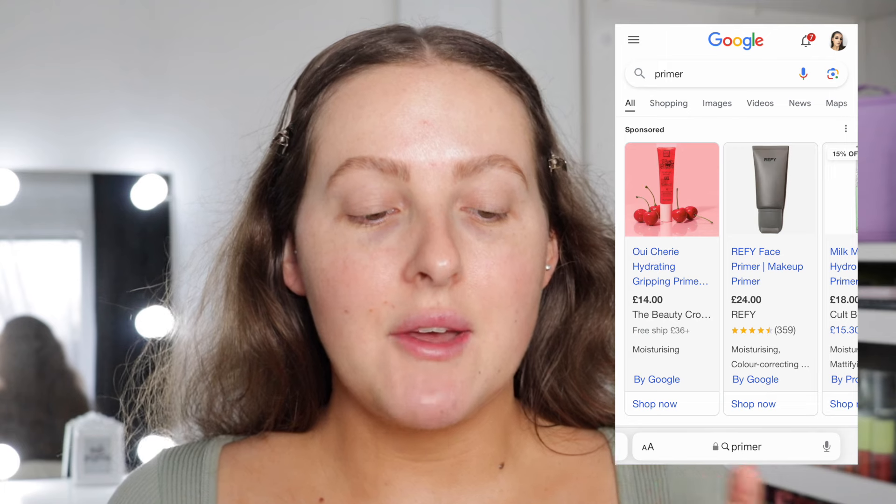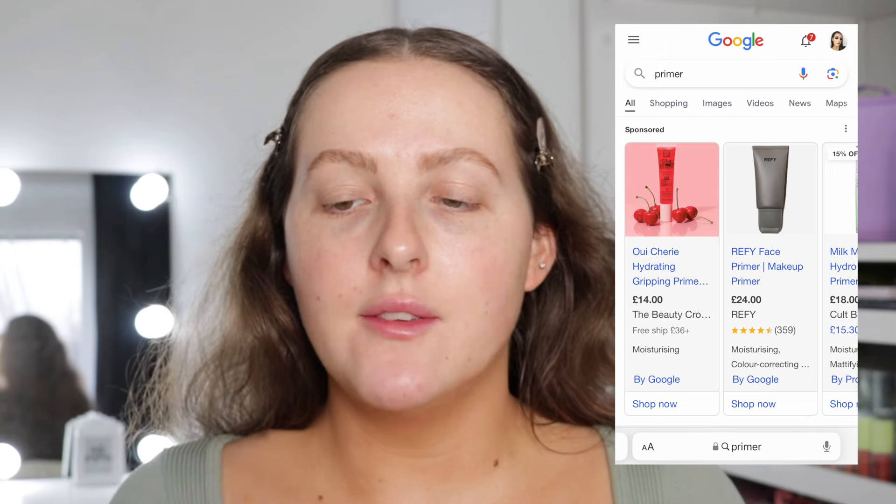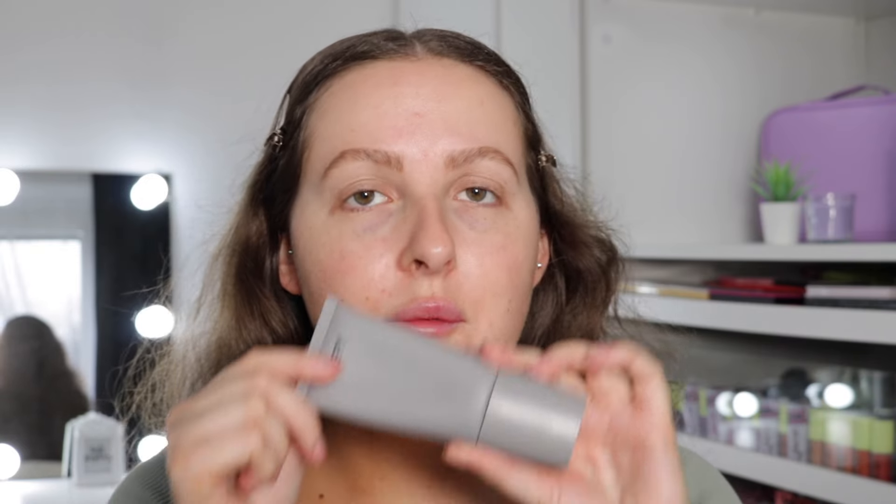I want to do a full face today. I'll put it up on the screen. For primer, it did pop up with two primers. The first one is the Beauty Crop Wishful Gripping Primer — this one is a goodie. It also came up with the Refy Face Primer. I'm going to use the Refy one first because why not — it's going to help hydrate my base and it does go a little bit tacky. Then for maximum grippiness, I'm going in with the Wishful Primer, which is really going to grip my makeup onto my skin. It's hydrating and grippy. I'm going to leave it to settle for a couple of seconds before we apply the foundation.